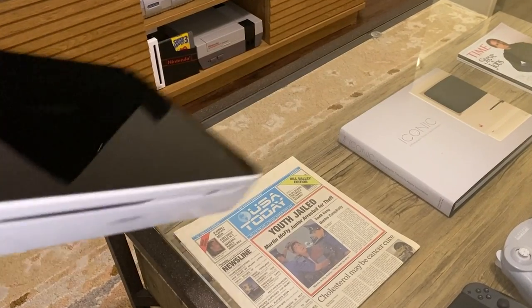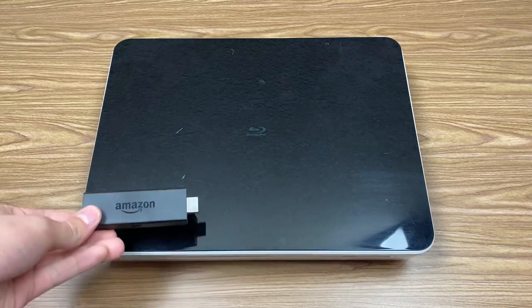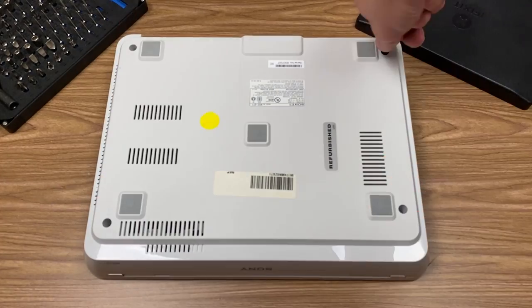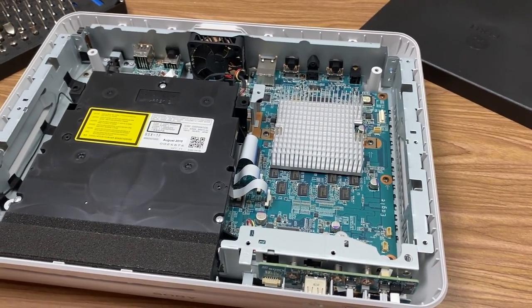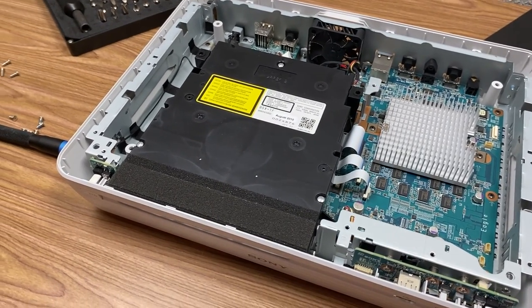The Sony Internet TV box itself is pretty large — very large, especially when you compare it to the streaming sticks that we have today. But this was 2010, not 2019 or 2020. Inside this box is essentially a small desktop computer. These devices were actually x86-based and had an Intel processor inside — specifically a modified Intel Atom that included some improved graphics hardware.